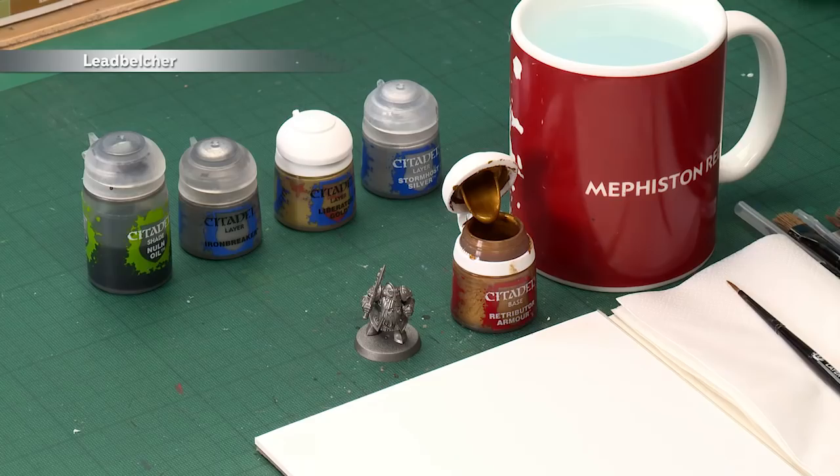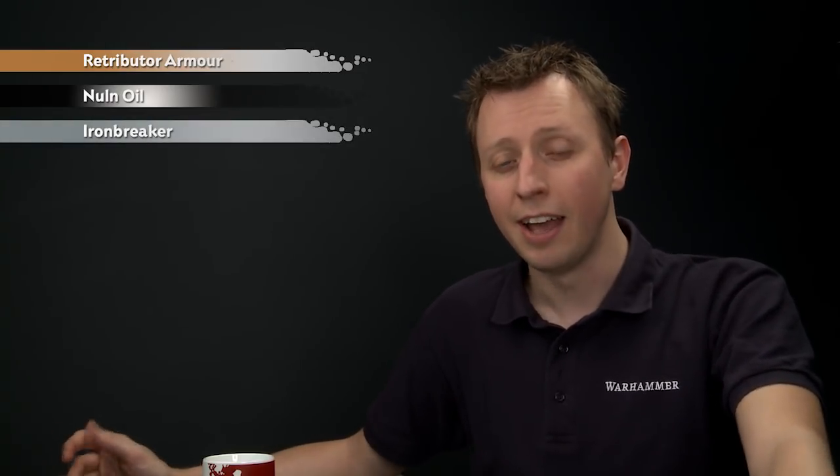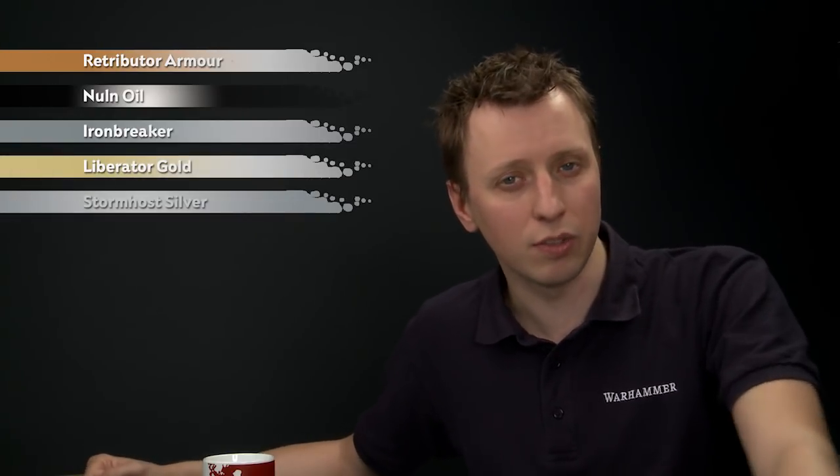Julian Dunn has posted a request on our Facebook page for a method of painting Ironbreakers' armour. To paint these heavily armoured duardin, undercoat your miniature with Leadbelcher spray. The colours you'll need are Retributor Armour for all the trim, then Nuln Oil to shade the entire miniature. After that, use Ironbreaker to layer the armour and make it nice and shiny again, Liberator Gold for the trim, and finally a very fine highlight of Stormhost Silver.